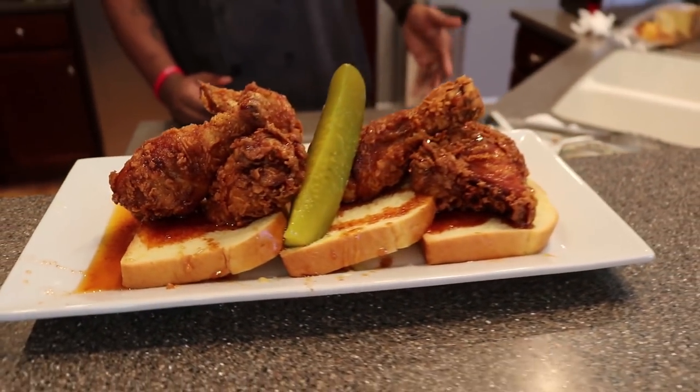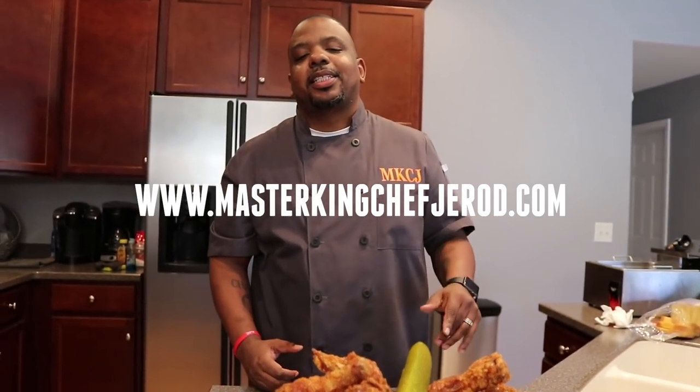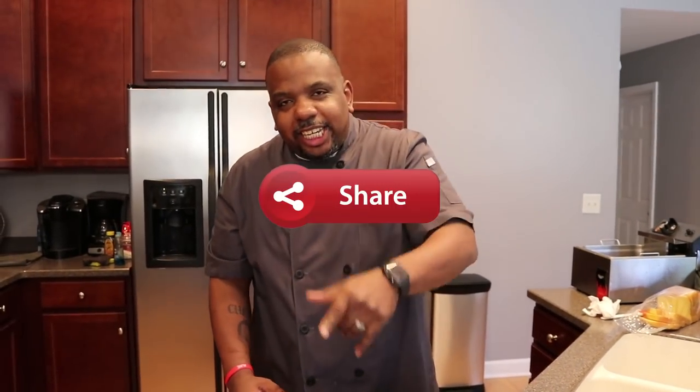Hey guys, check it out. Don't forget to check out my website, www.masterkingchefjrod.com. Also, guys, don't forget to like, share, and subscribe to my channel. Hit that notification button so anytime I go live and put up a video, you guys will be the first ones to know.